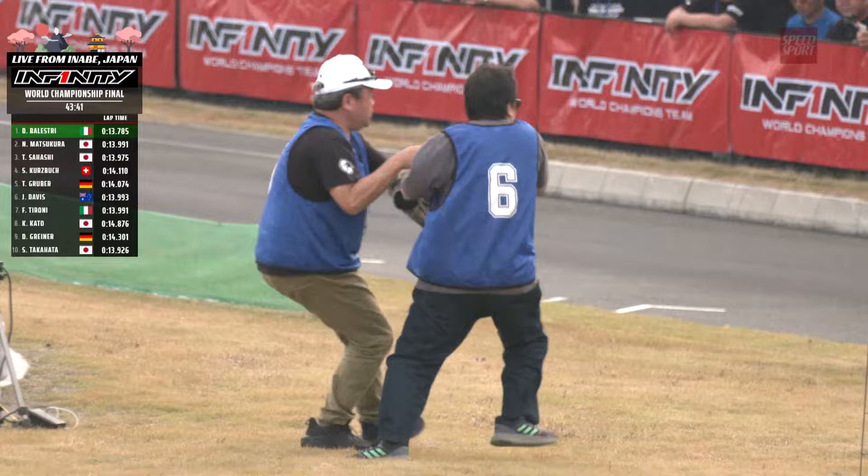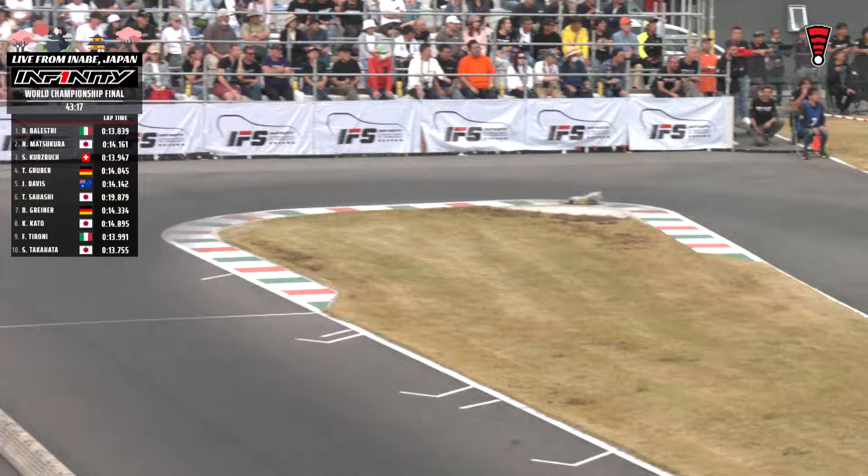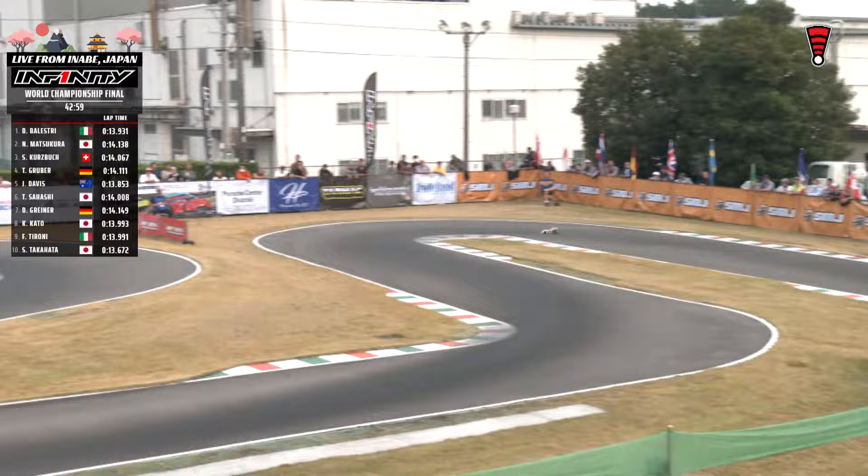Balestri now back to the front — they did a short stop to get some clean track, and it's playing to their advantage. 13.9 last time by, puts it back into cruise control. Matsukuro from eighth on the grid up to second; Sahashi started seventh, running third. Problem here for the number nine car — that is Francesco Taroni, his woes continue at the start of the final. Belestri across the line — got it on cruise control, 13.8. Matsukuro with a 14.1. Gruber going into the pits now, taking on tires. We thought they could go about 20 minutes, so that early tire change from Kurtzbach has not panned out just yet.